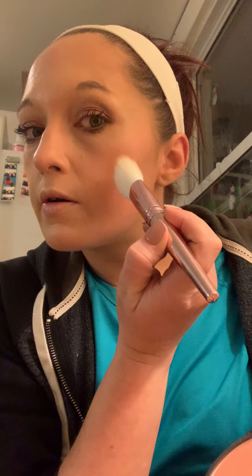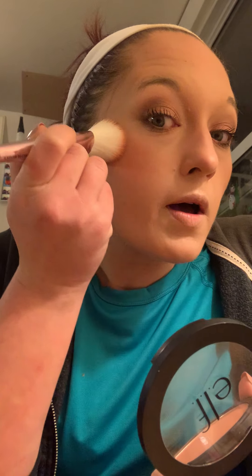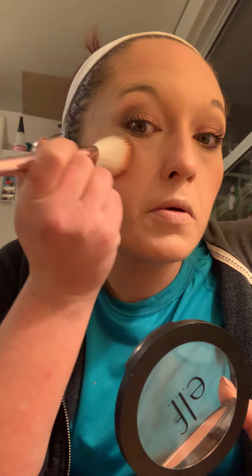Some people just like to do the apples of their cheeks, which is fine, but I like the more flushed, natural look. I love this color. I'm like addicted ever since I got it at Target for like four bucks. I'm so happy with it. I go high with mine too — you don't have to go as high as I do, of course. I'm going to blend it out a little bit with a blending brush.